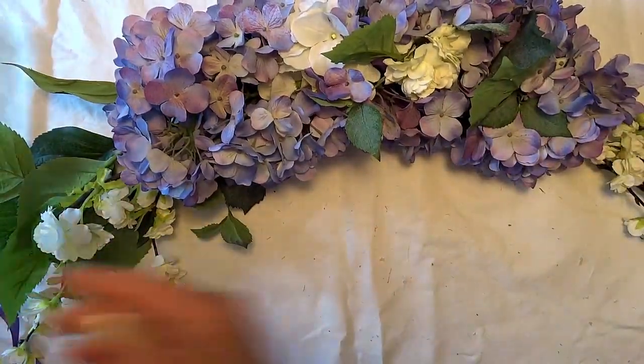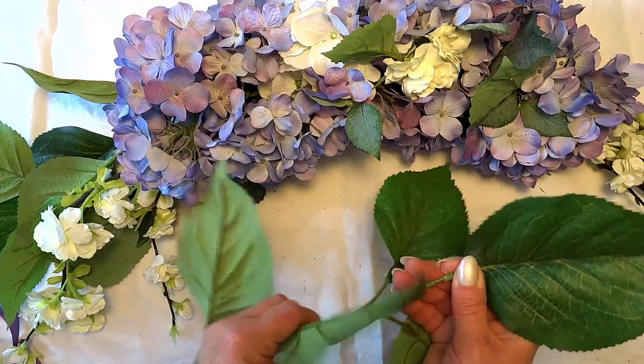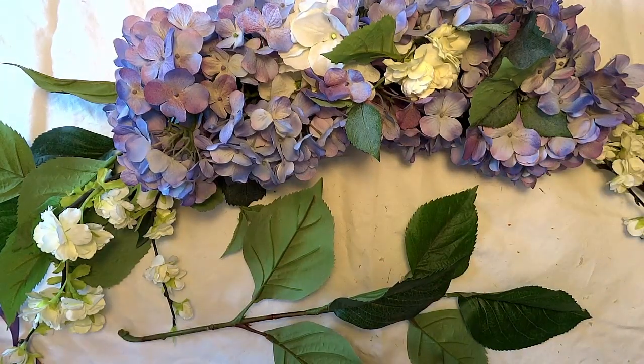I try to use as much of the greenery as possible. I am especially fond of the hydrangea leaves, so I did not want to leave them out.